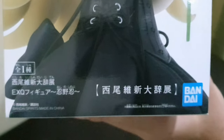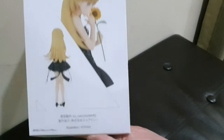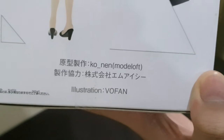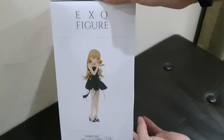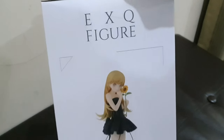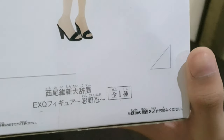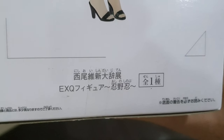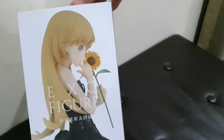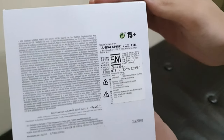On the right side of the box there is a photo of the figure from a different perspective with the EXQ figure label and the names of those involved in designing this figure. On the left side there is a wide front photo of the figure with the EXQ figure label and writing below. On the back there is also a photo of the figure with no EXQ logo, along with writing and the usual warnings.